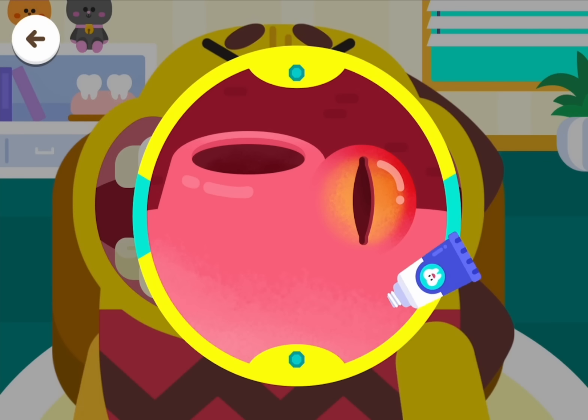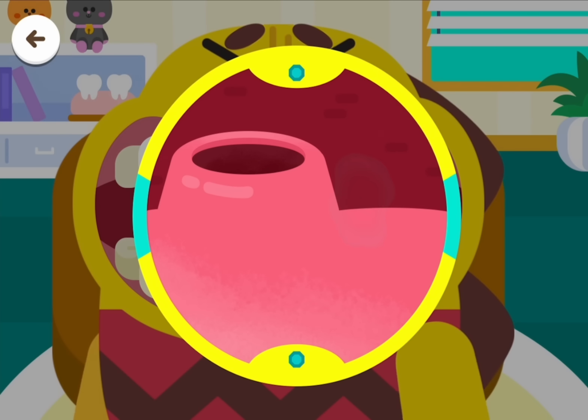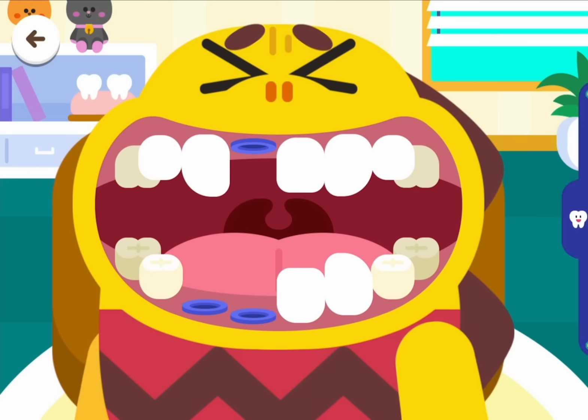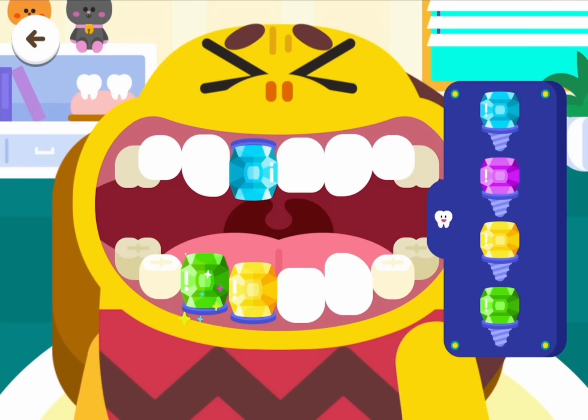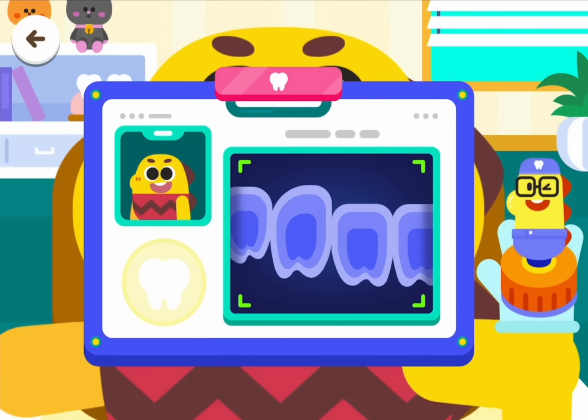Put some medicine on the wound. Insert the screw. Choose a tooth. Yahoo, the treatment is complete!